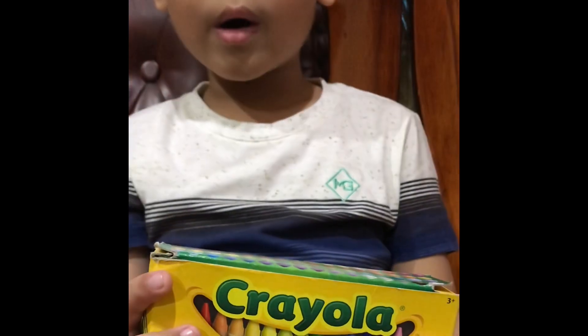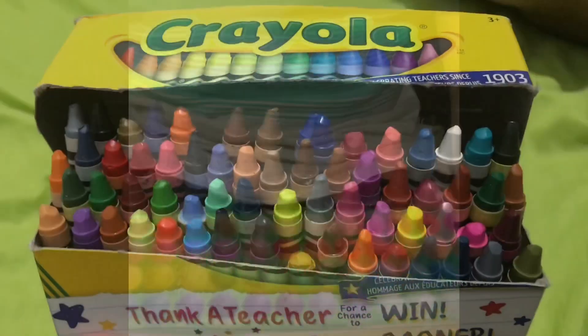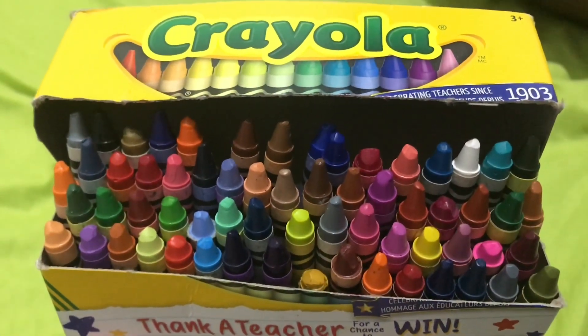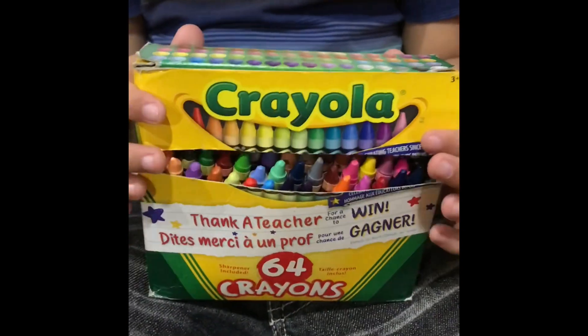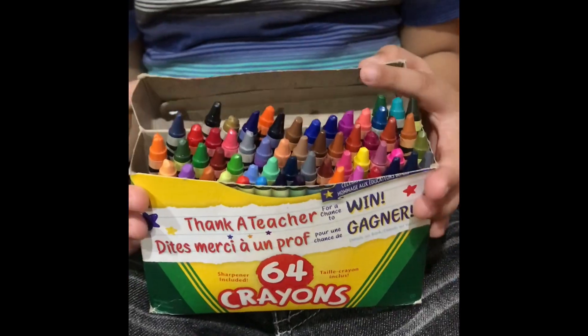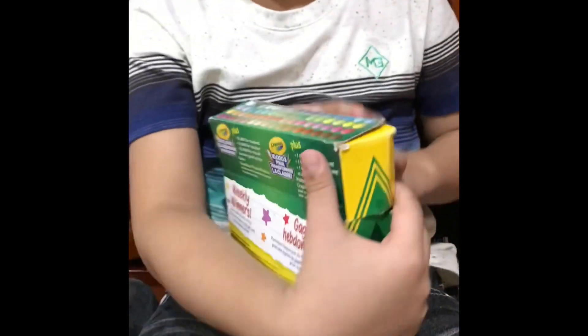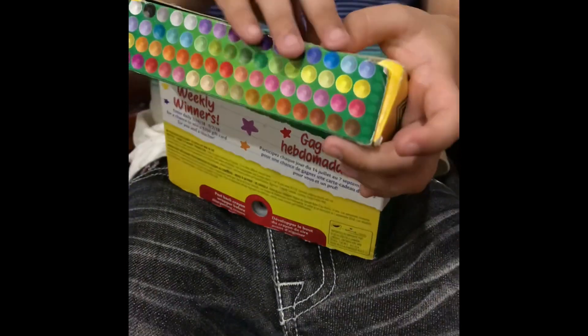We got 64 Crayola here, let's open it. There are 64 crayons and many colors. At the back there's a sharpener.